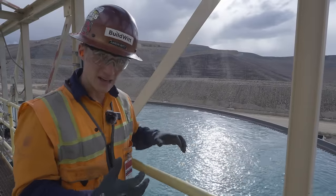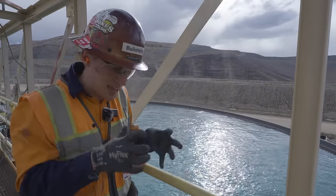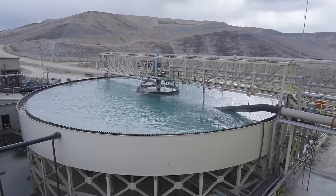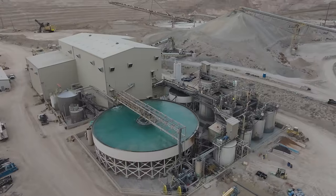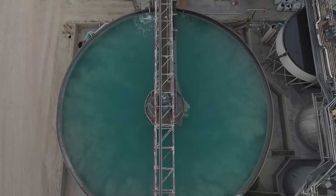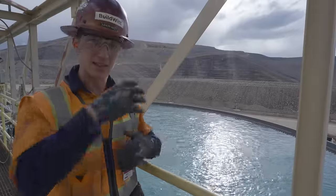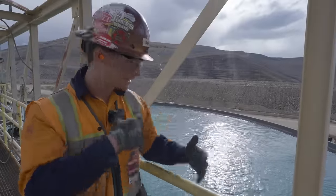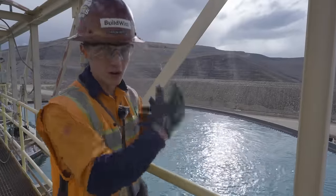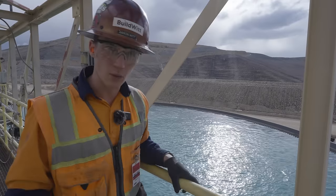They're thickening the tailings here — trying to get the sediment as thick as possible so they can pump it to the tailings dam and then recycle the rest of that water back into the plant process. Because we're in the desert, water comes at a premium, so they recycle it through the process over and over again to extract gold and then discard the waste.